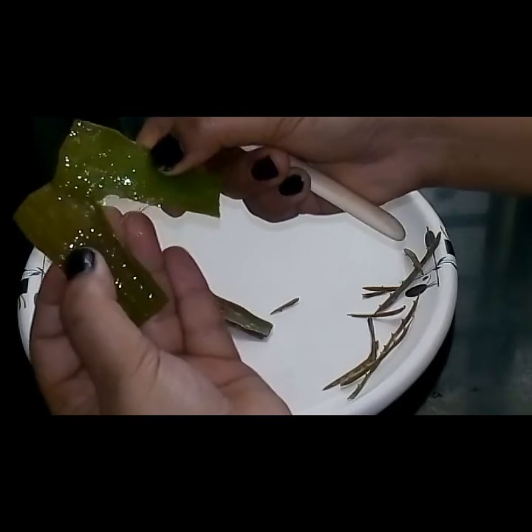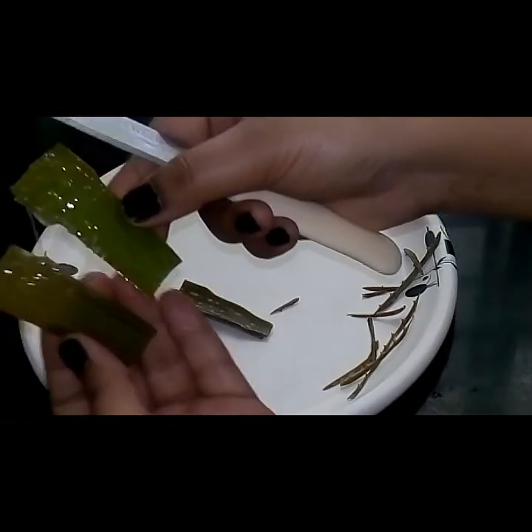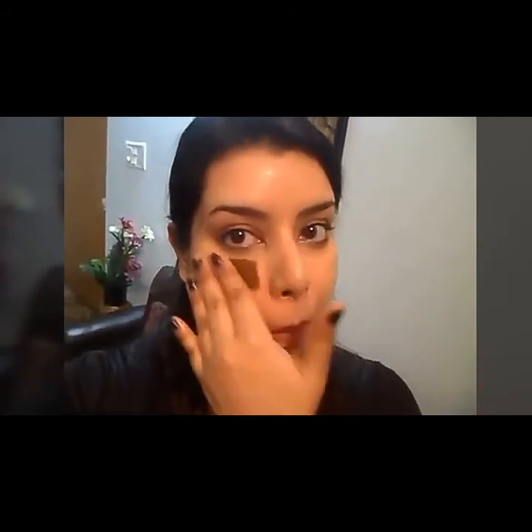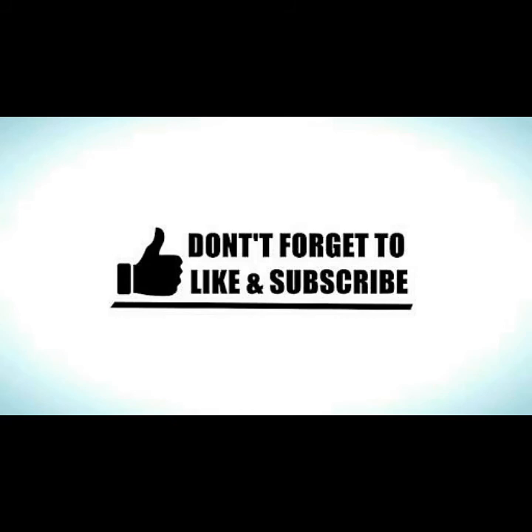Once you have cut it from between, go ahead and apply it on your face. Make sure you're rubbing it all over your face in circular motions. Keep it on your face for at least 20 minutes, and once it's dry you can wash your face and moisturize. I hope you liked this video — thanks for watching.